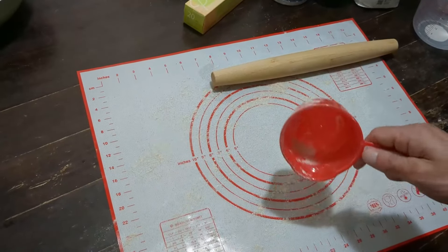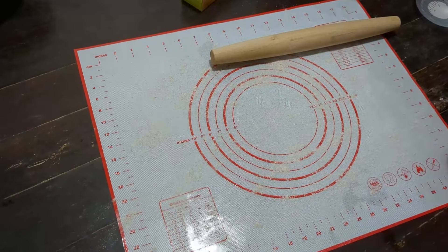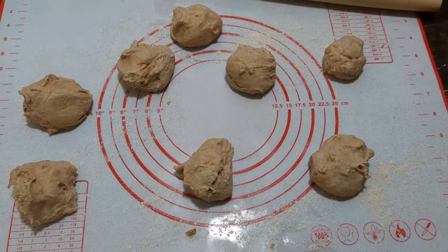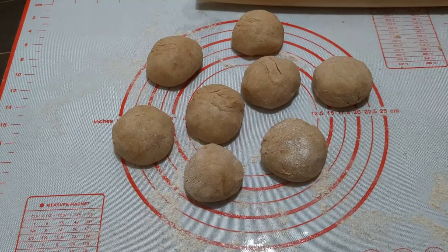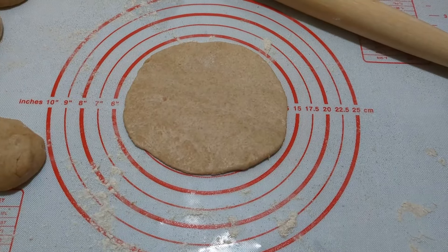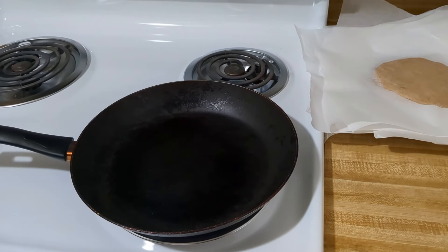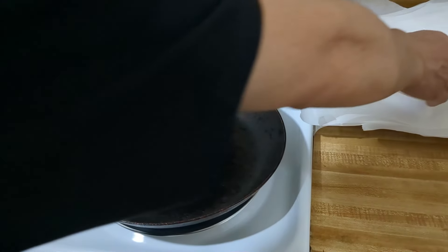Before we put this big giant ball on the pastry mat, we're going to make sure we put some flour on the pastry mat so that limits the stickiness. Now we're going to divide this ball into eight portions, and form each portion into eight balls. Now that we have eight balls of dough, we're going to roll them out with our rolling pin. We rolled out one ball — it's about five inches wide and about one eighth inch thick. Now we're going to put it on the skillet on medium heat, and we're not going to put any butter or olive oil — just put it right on the skillet.